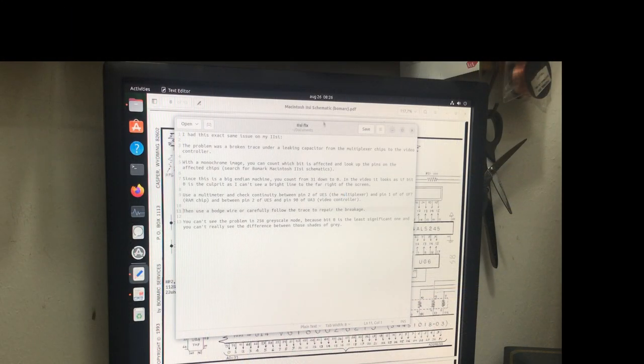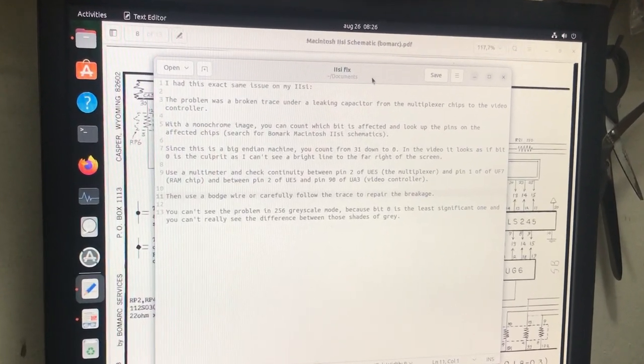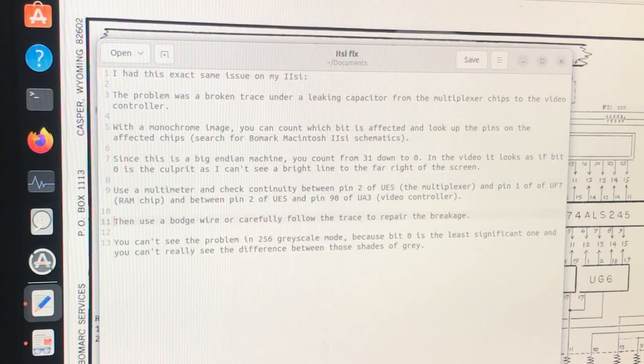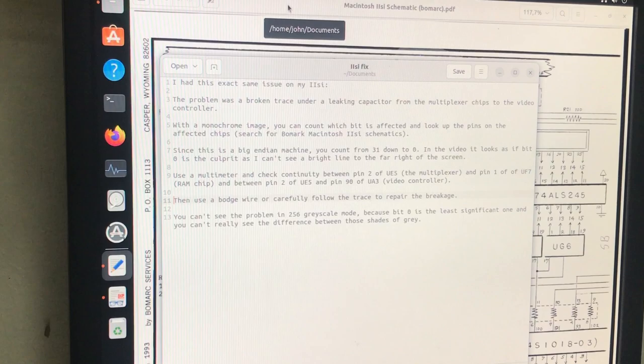Now I can actually start attempting to fix the graphics issue. These are the instructions the viewer wrote: 'Had this exact same issue on my 2SI — the problem was a broken trace under a leaking capacitor, from the multiplexer chips to the video controller. With a monochrome image you can count which bit is affected and look up the pins on the affected chips. Search for Bomark Macintosh 2SI schematics. Since this is a big-endian machine you count from 31 down to 0. It looks as if bit 0 is the culprit — use a multimeter and check continuity between pin 2 of UE5 the multiplexer and pin 1 of UF7 the RAM chip, and between pin 2 of UE5 and pin 90 of UA3 the video controller, then use a bodge wire or carefully follow the trace to repair the breakage.'